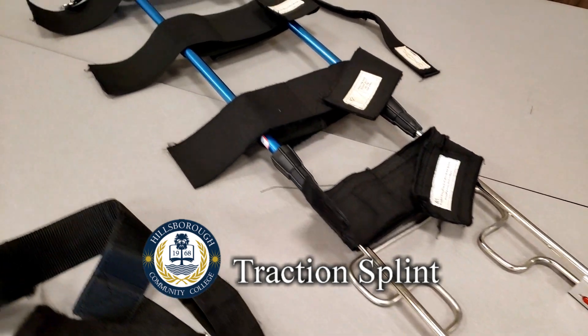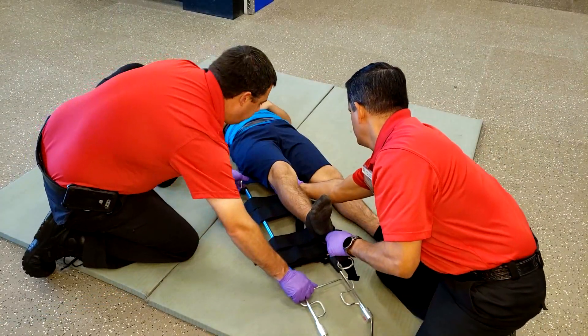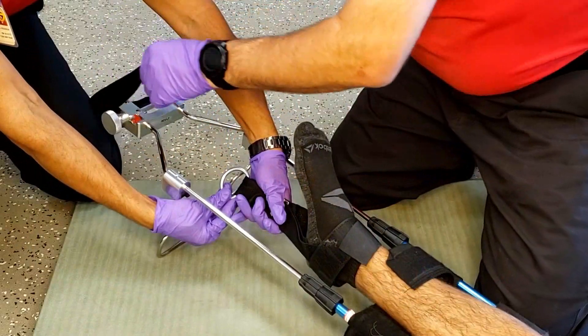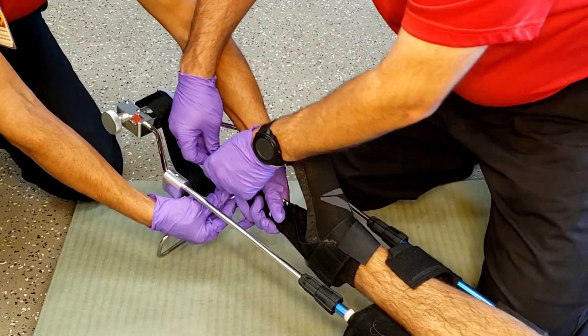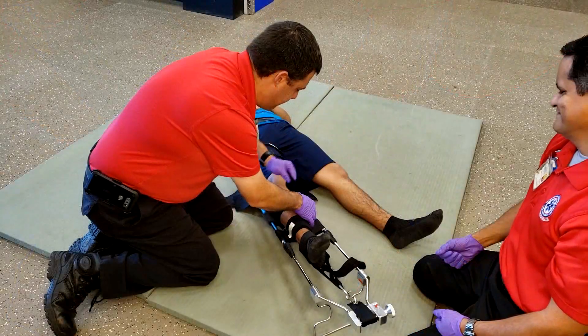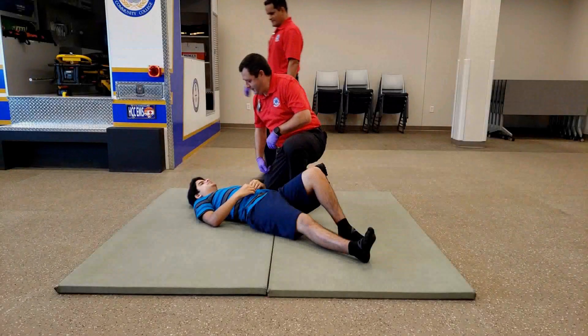A traction splint is a splinting device that uses straps attaching over the pelvis or hip as an anchor, metal rods to mimic normal bone stability and the length of the limb, and a mechanical device to apply traction — used in an attempt to reduce pain, realign the limb, and minimize vascular and neurological complications.